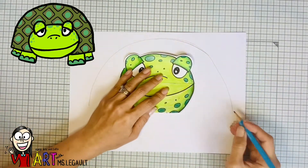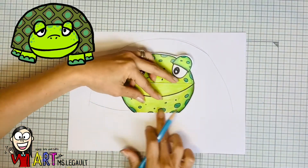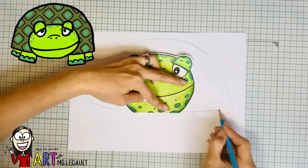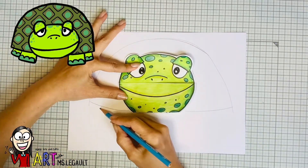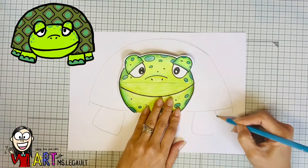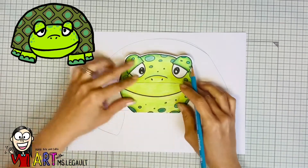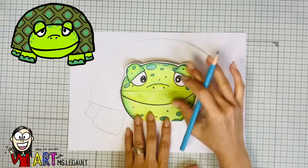Now you're gonna do the bottom part — it's not a straight line, it's a little bit curvy, like this. Now you are ready to do the legs. I think this is much easier than the other one, but you can choose any view you want. It can even be sideways if you want to.